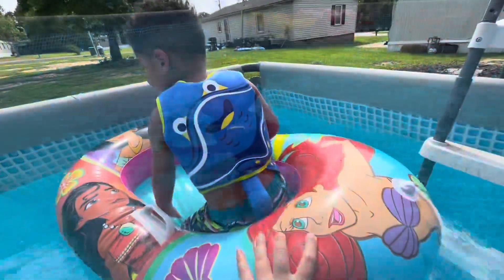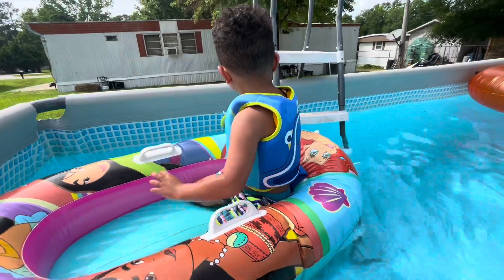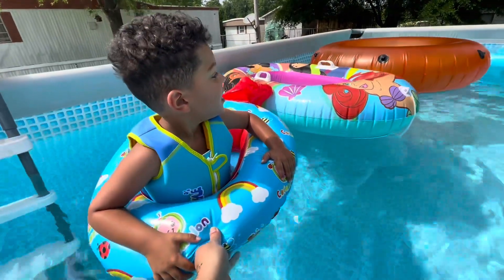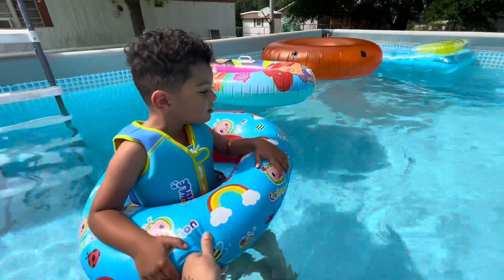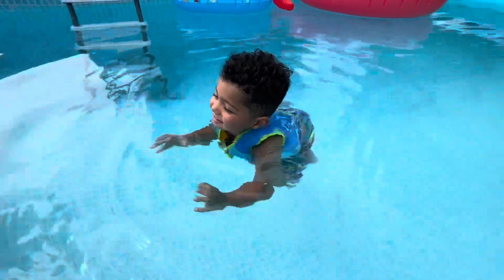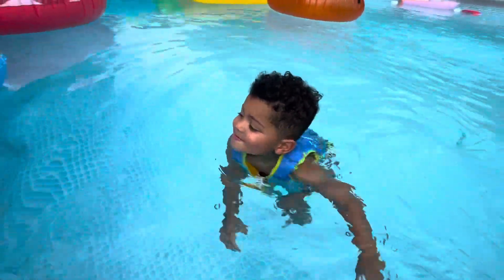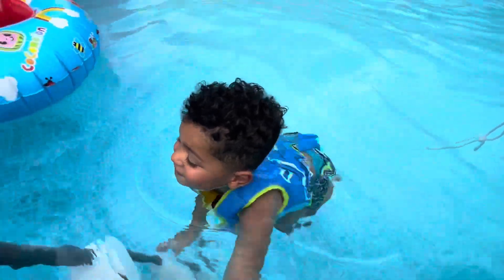As y'all could see, he just felt so safe and secure with the swimming vest on. He was just going by himself — he had them little legs just a-kicking! He loves being in the little floats as well; we have several different ones in there and he kept having me help him get from one to another. Look at them little legs going! I actually want to look into getting him signed up for some swimming lessons.